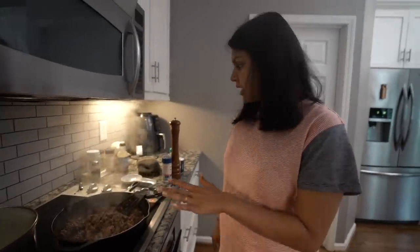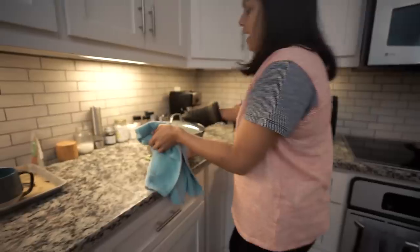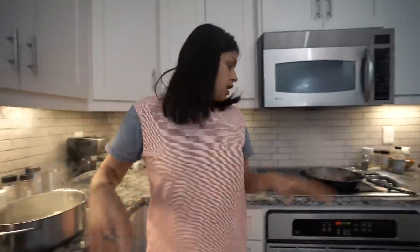The ground beef looks just about done, but the cauliflower is definitely done, so I'm going to pull that off the heat. I'm going to let this cool for just a couple of minutes before we get it into the processor to make our mash. With the ground beef basically cooked all the way through, we're going to add our vegetables, garlic cloves, and seasoning.